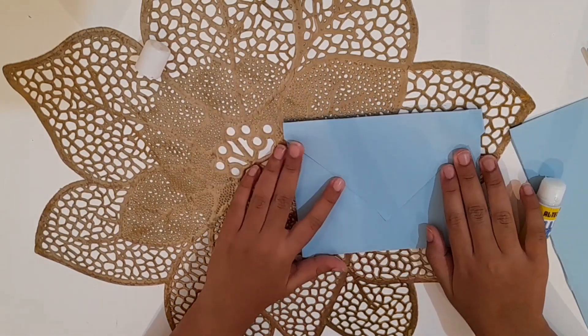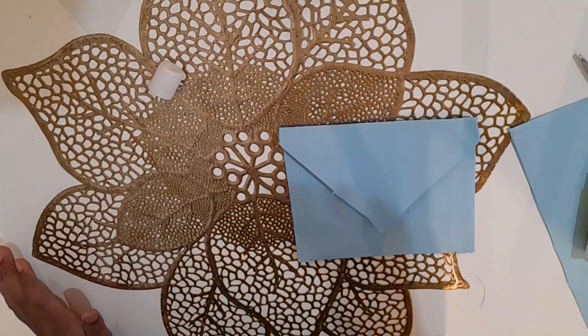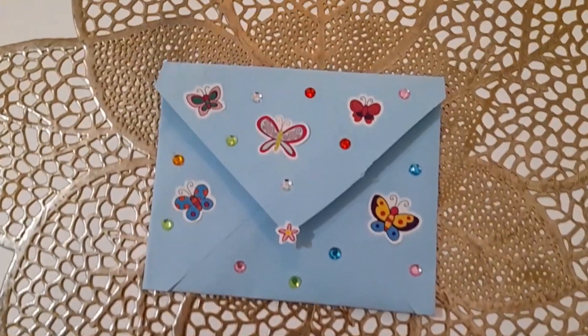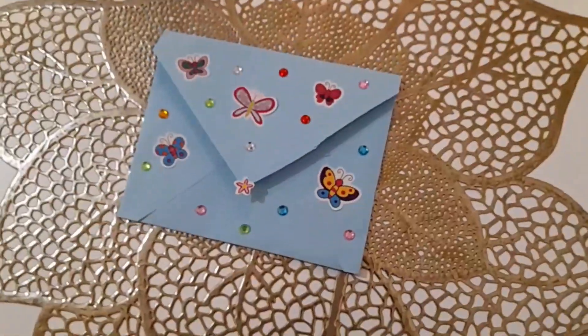Now that we are done making the envelope, we will decorate it by putting stickers. Here's how I decorated it. Do you like my video? Like, share, and subscribe!